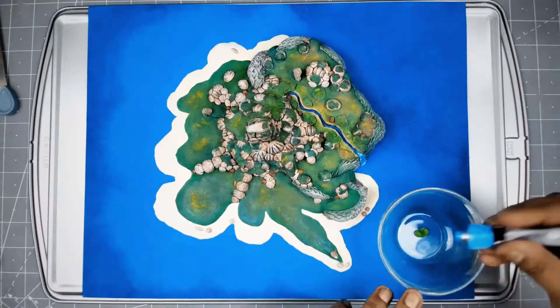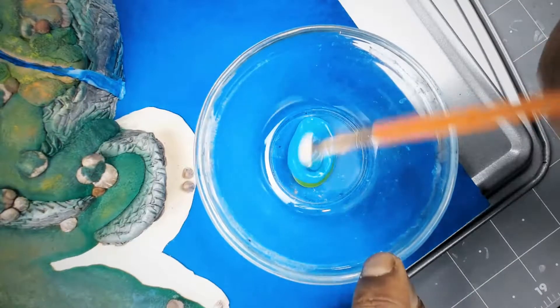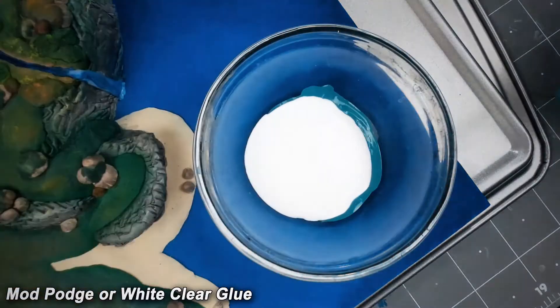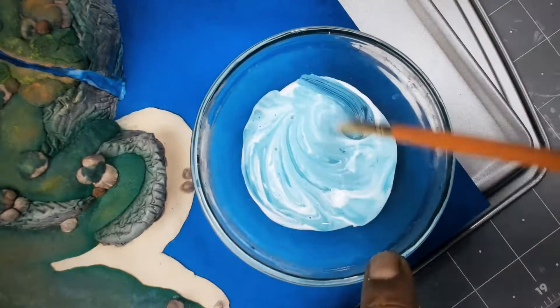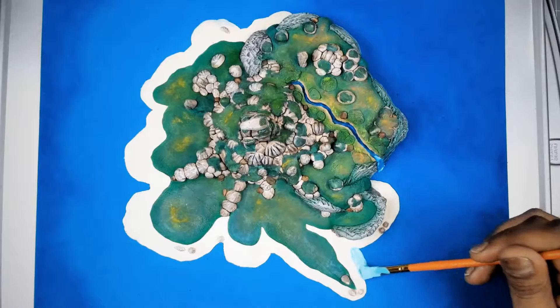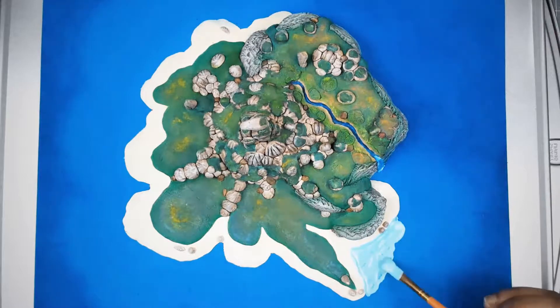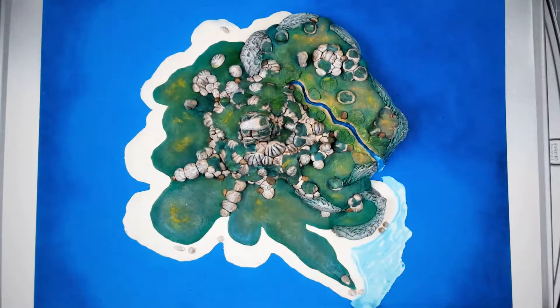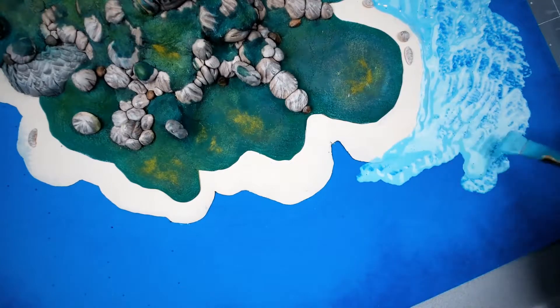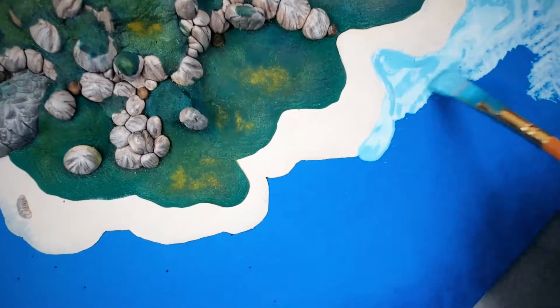This is a light green and light blue mixture for the shallow water — I'm also going to mix this with Mod Podge or white glue. When your mixture is ready, simply apply it around the sea land. When your mixture dries, it will leave a very light tone of color, and that will be perfect for our sea.